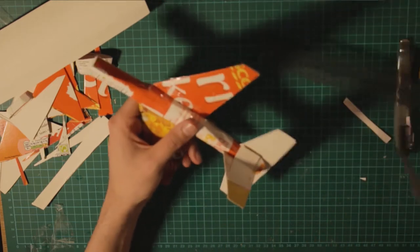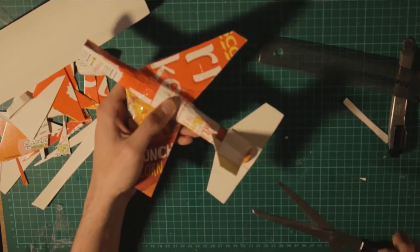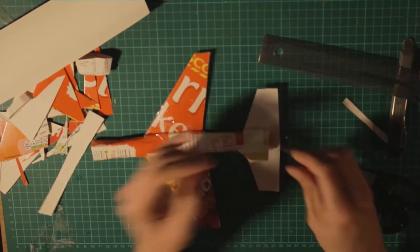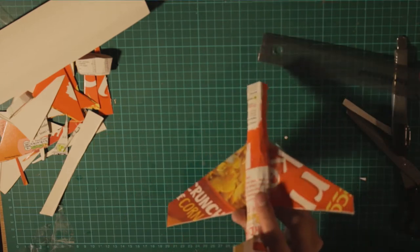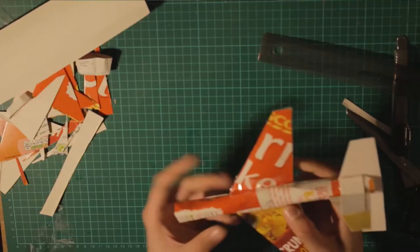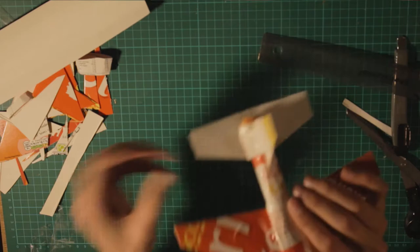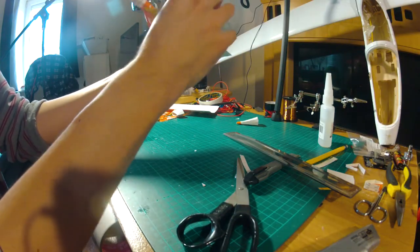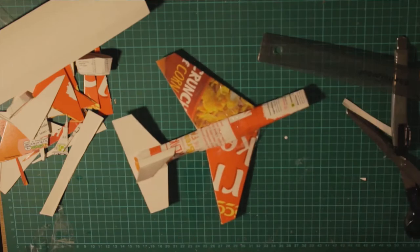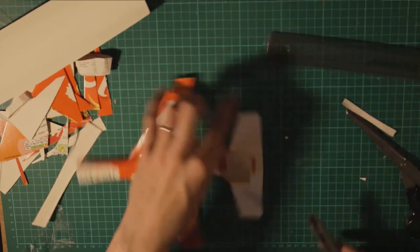Now we're going to cut a little bit here to make the elevators, and also the rudder right here. I want to be able to move these to control the airplane and correct the flight pattern. Next thing is to make sure everything is aligned — look straight at the plane and start to bend things in place. If you see something is not aligned to the wing, just bend it in place. If something doesn't look good, correct it. This is the time to do it, because if you start flying like that, it won't fly.